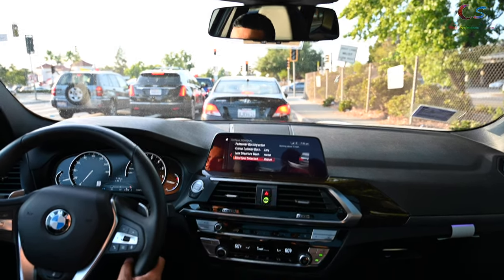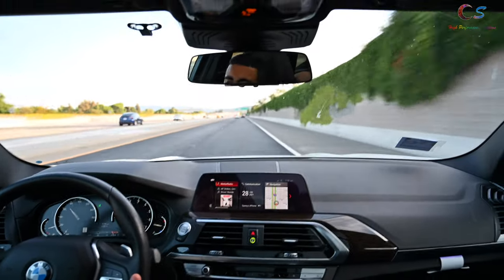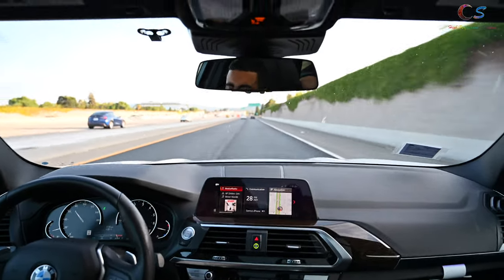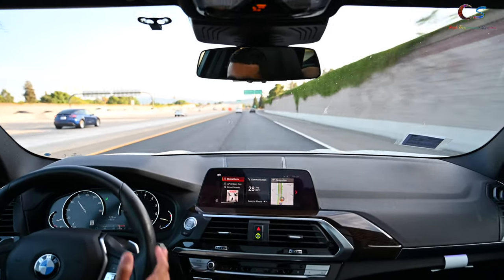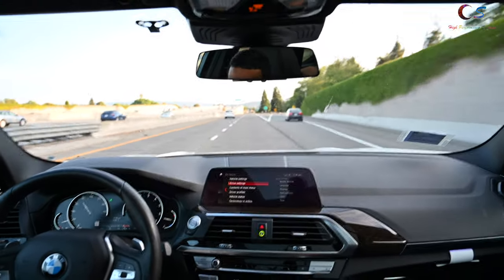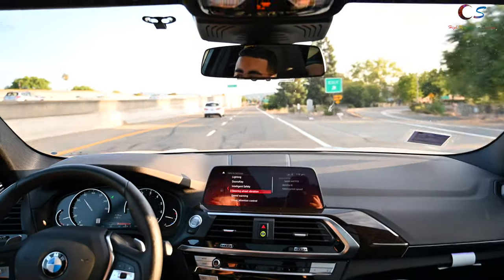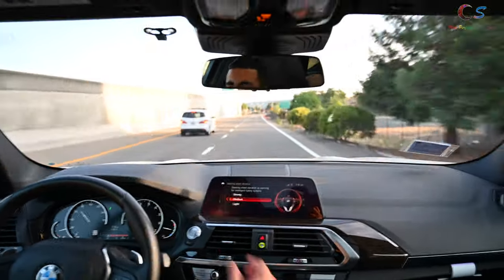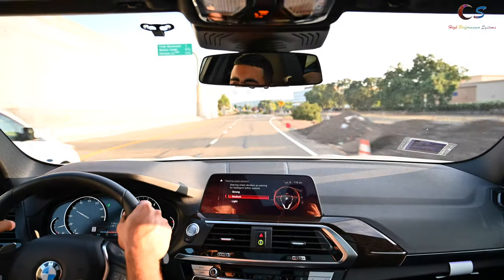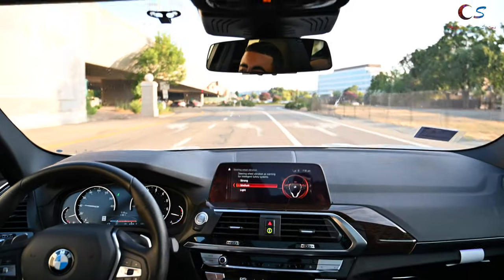The lane departure works through a vibrator in the steering wheel. If I drift out of my lane, the steering wheel vibrates to alert me. If you go into the vehicle settings and find steering wheel vibration, you can set the intensity to light, medium, or strong depending on your preference. So basically if I'm out of my lane, the whole steering wheel vibrates to let me know.